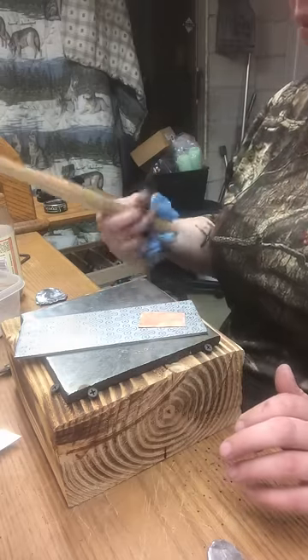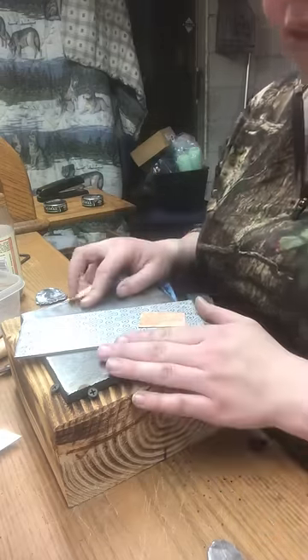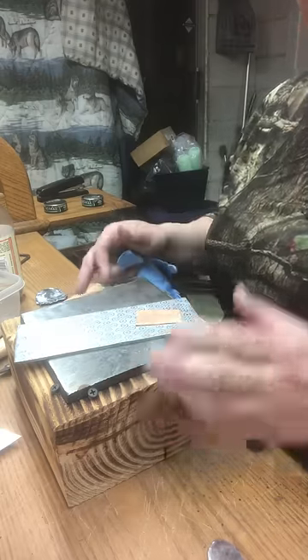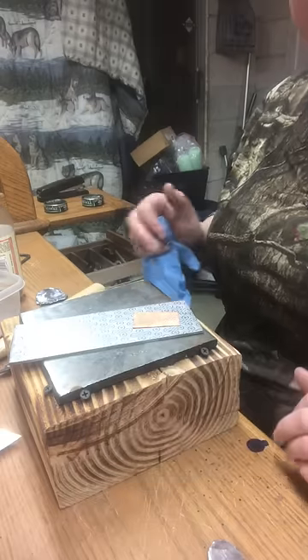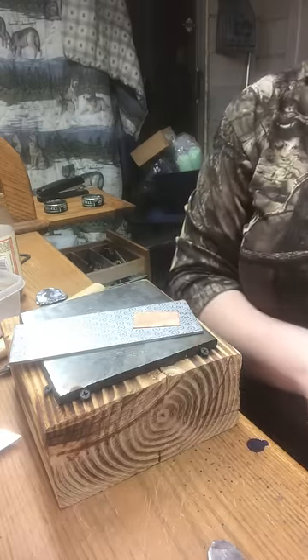First thing you're going to need is a hammer. This is a one pound — you can use a two pound too, it doesn't really matter too much. And a nice big surface to stamp on. This one right here is just something I made out of a scrap piece of steel and a leg I cut off from a bench I was making a while back. Just screwed it down, it seems to work fine.